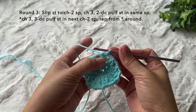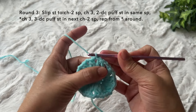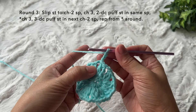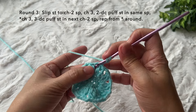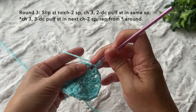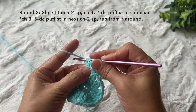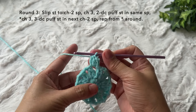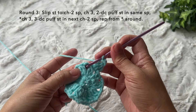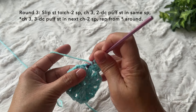Round three: slip stitch to the next chain two space. Chain three — one, two, three — two double crochet puff stitch in the same space: yarn over, insert, yarn over, pull through, yarn over, pull through two loops, yarn over, insert in the same space, yarn over, pull through, yarn over, pull through two loops, three loops on the hook, yarn over and pull through all three loops. Then chain three, and in the next chain two space, three double crochet puff stitch.